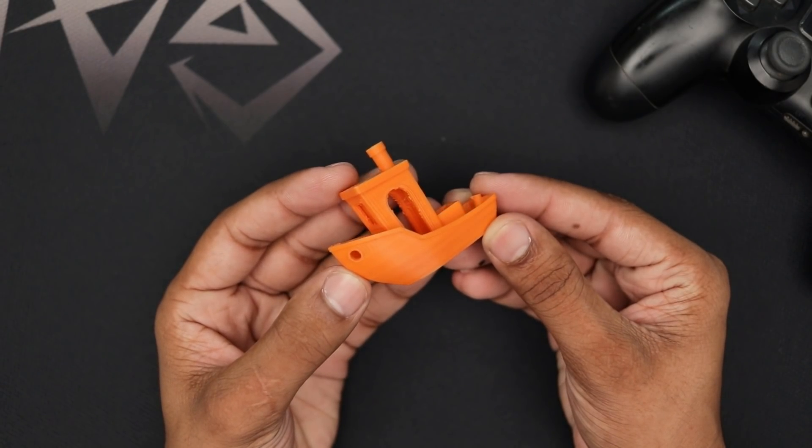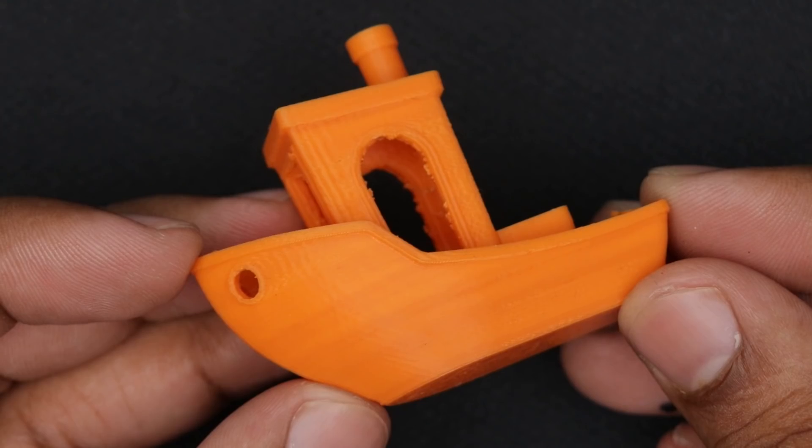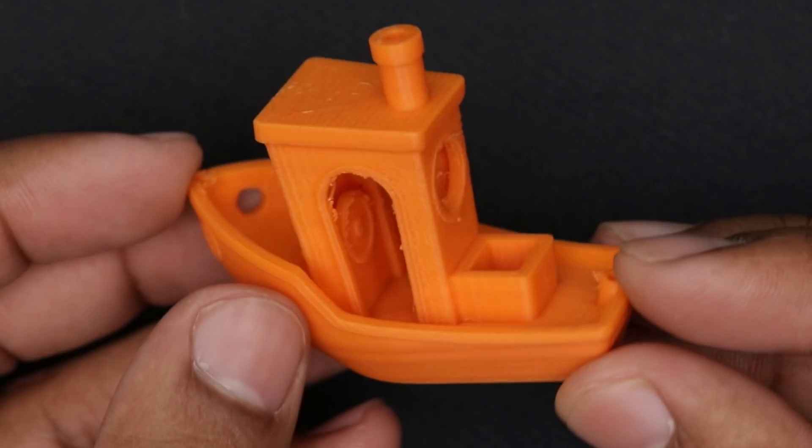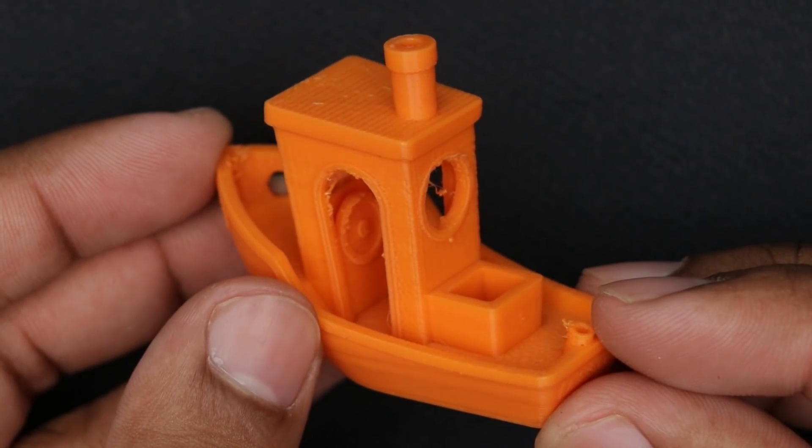Here is the first print. The model turned out very well. We can see some minor vibration on the Y axis and it can be removed easily by tweaking this printer. Overall the print quality is pretty good.